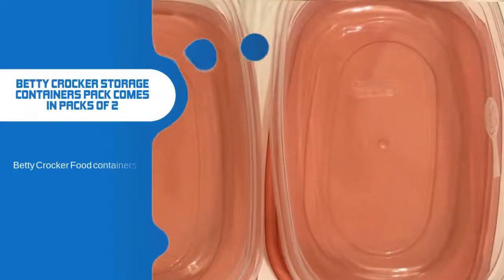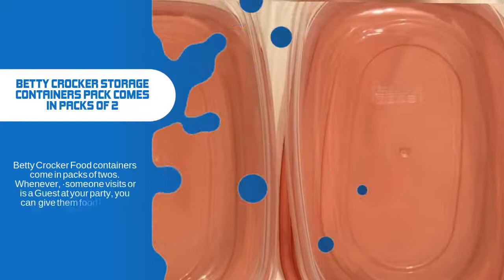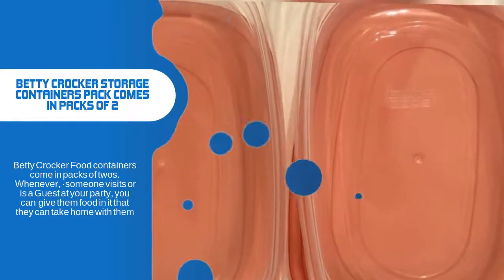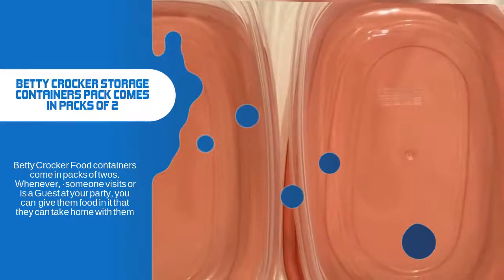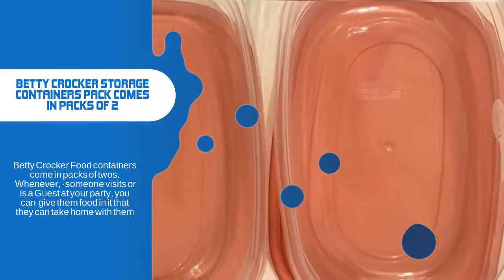Betty Crocker Storage Bowls come in packs of twos. They make excellent gifts also. You can fill them with cookies and give them away. Or, whenever someone visits or becomes a guest at your next party, you can give them food in these bowls and let them take the bowls home with them.